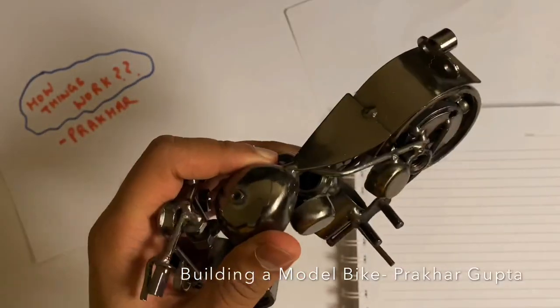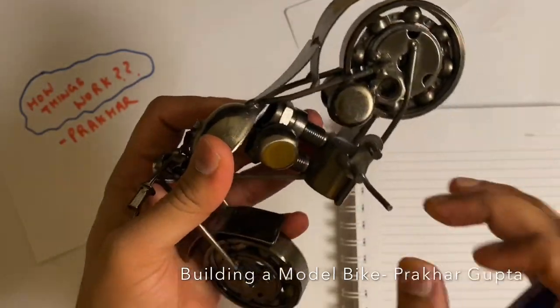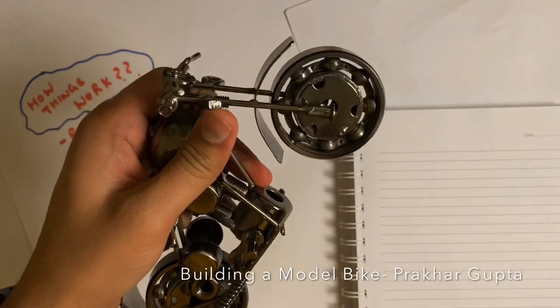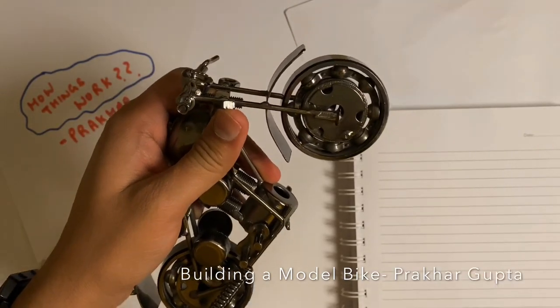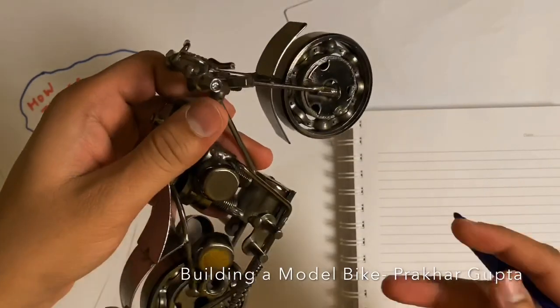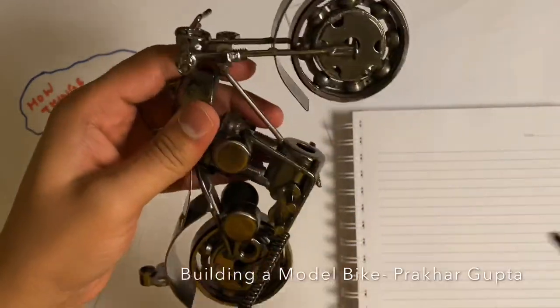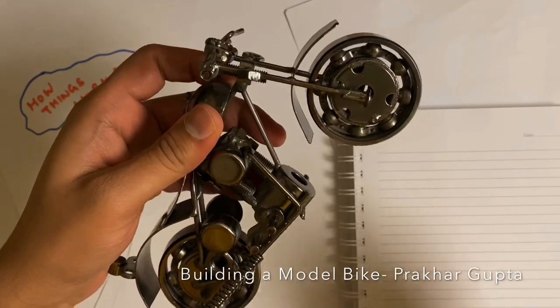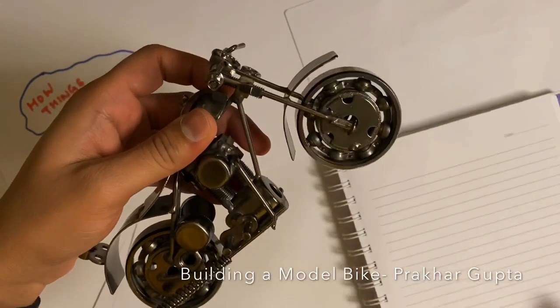So I will show you all the parts and I will write a parts list, so if you have to make it, here is how you can. It looks complicated, it looks like there are a lot of things, but it is a simple assembly — it is just a simple join, welding. So I will start writing.